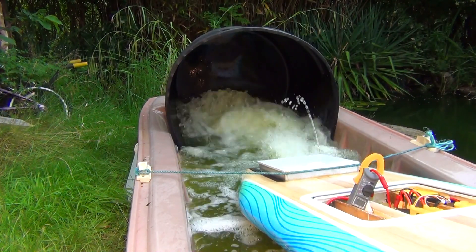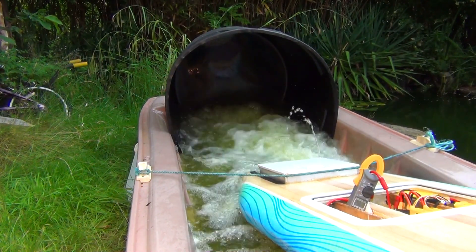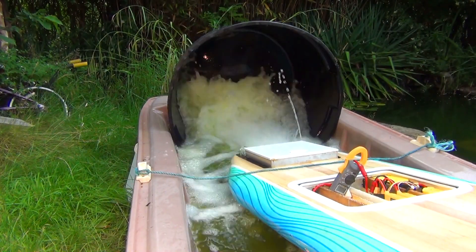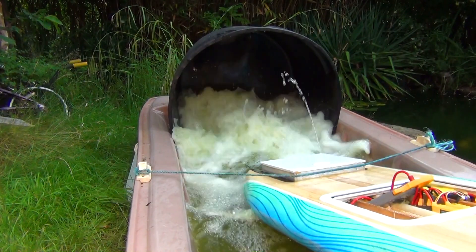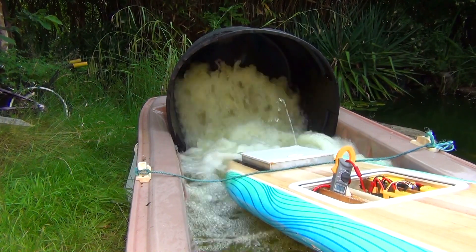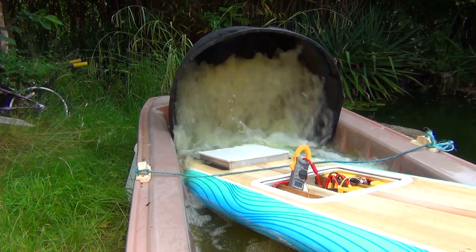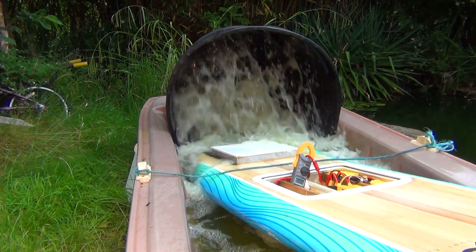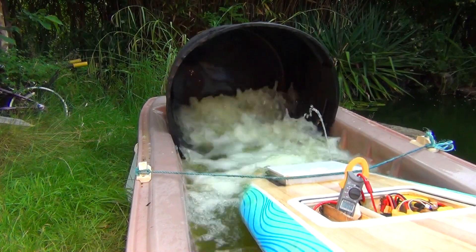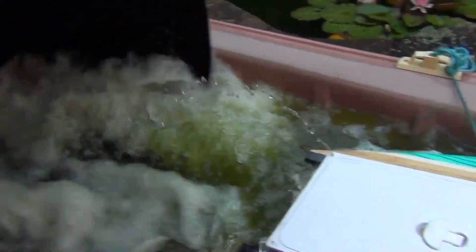I can't keep it on full revs because of the water circulating and air getting circulated back underneath it — I do need a bigger tub. It looks like... Wow! Wow! Wow wow wow! Whoa, Mr. Chuck!